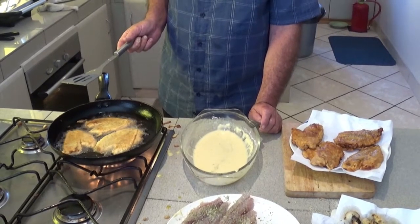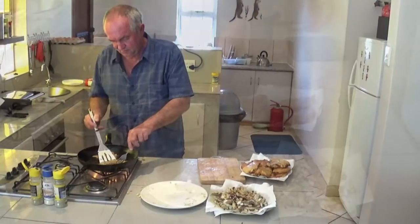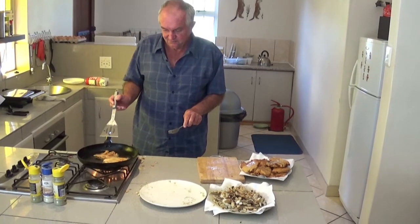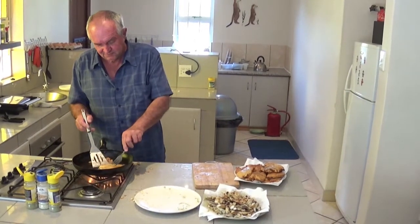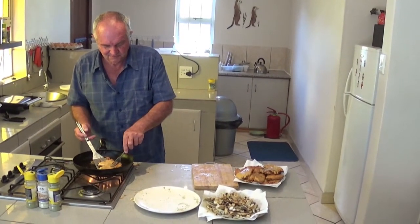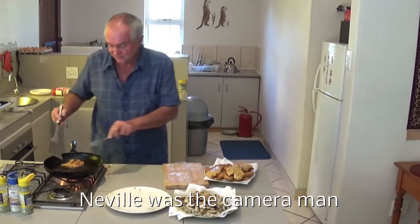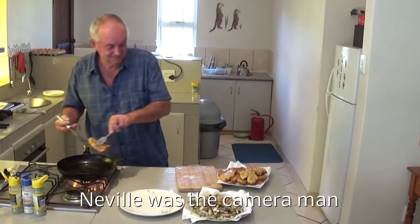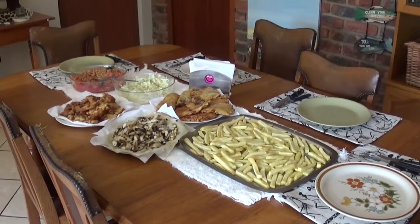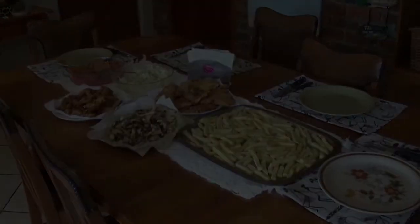I want to cook it. Let's wrap up. And that's the shed done. Thank you.